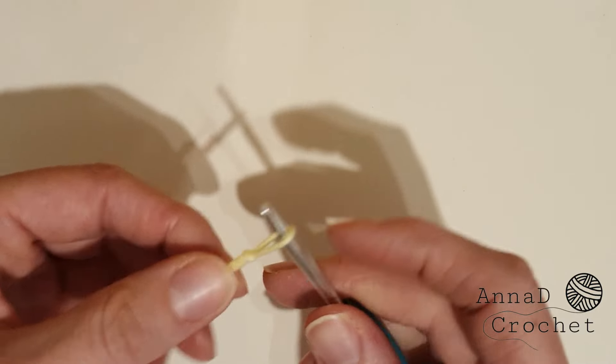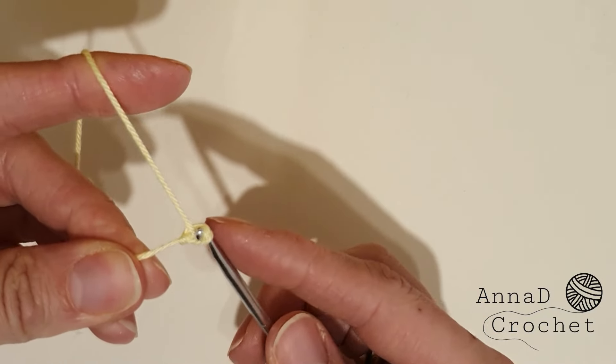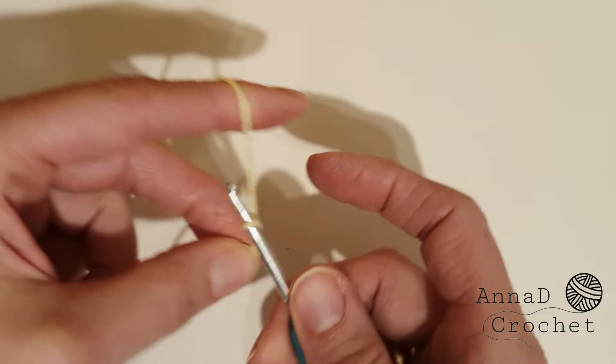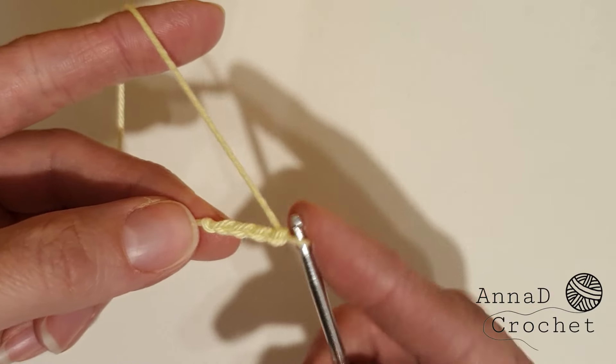Let's start. We will start with chain 4 and then we will slip stitch to the first chain. You can start with a magic circle if you prefer. I like to start with chain 4 because I like the small gap in the center of the flower. So chain 4 and slip stitch to the first chain.